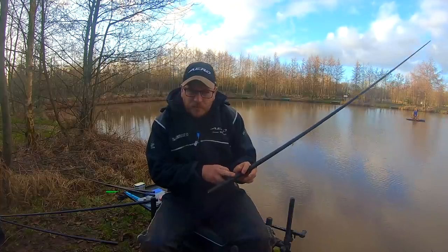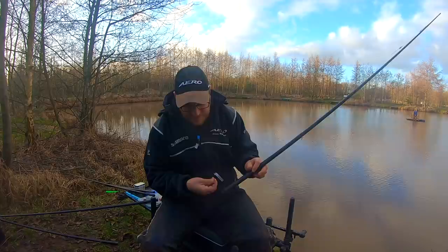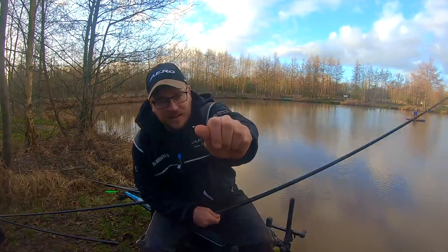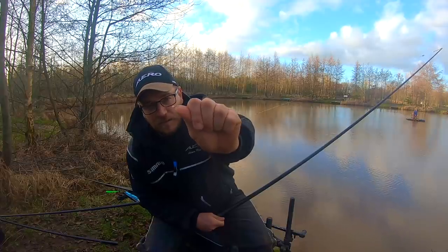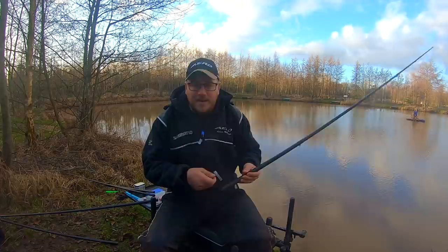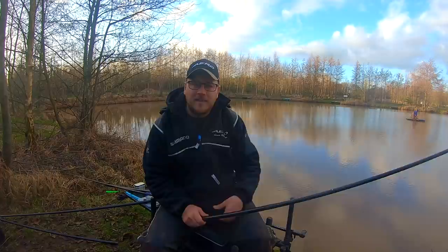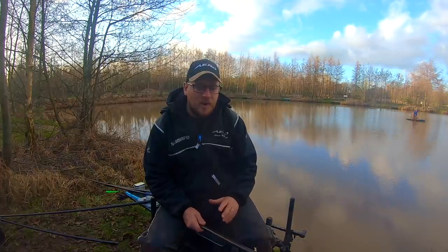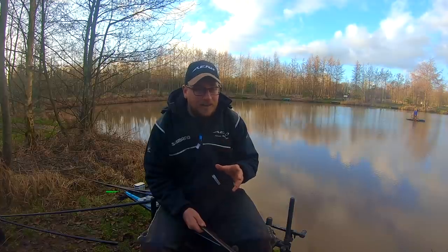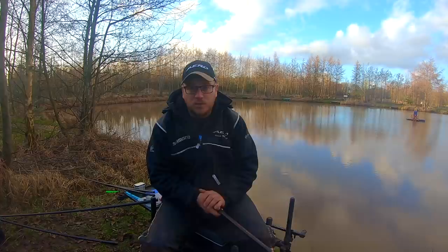Hook length-wise, 0.133 Slick Silk, and that's to a size 16 GPM. And that, if you can see there, is tied knotless knot with a band on it. That band I'll just stretch out on my baiting needle and pull my meat onto it — it'll secure it really nice. To be honest, for smaller fish like this, I always hair rig my meat now. I find I hit more bites and I just get more bites — I get a better hook hold, I don't miss as many, and for me it's just more efficient and puts more fish in my net.